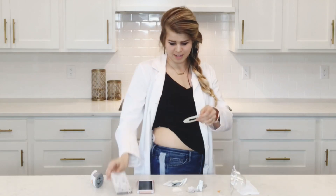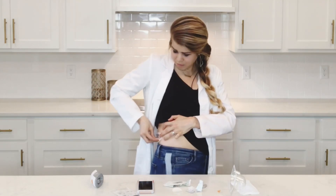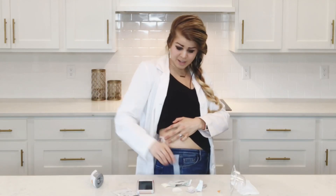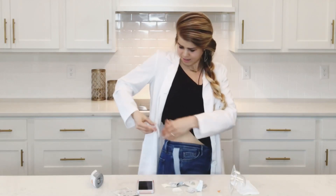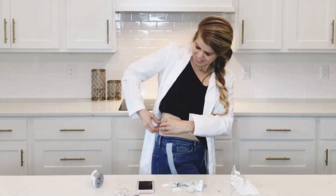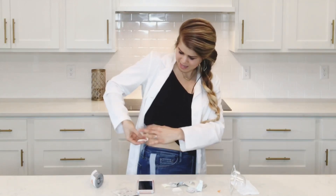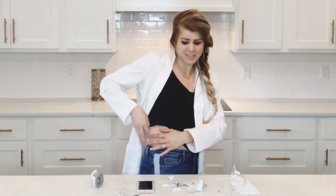I'm going to get an overpatch ready. Now that the sensor is on, I'm going to take my Skintac and wipe around — so this is like double duty. We put it on the adhesive but not directly on the skin, and now we're going circling around the sensor part on top of the adhesive. Then I take the overpatch, concentrate, and stick it on on top of where I put the Skintac. Now it is really stuck on there. Take the paper off and smooth it with your fingers.